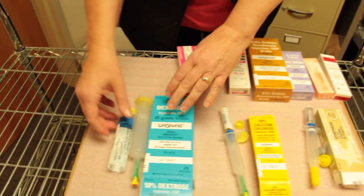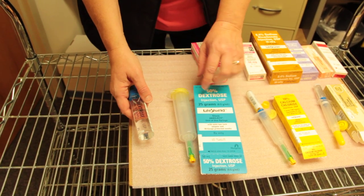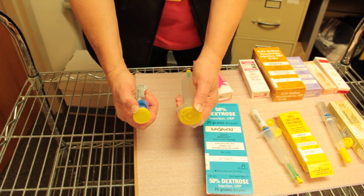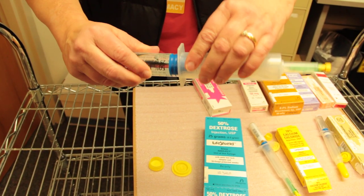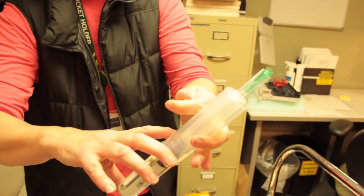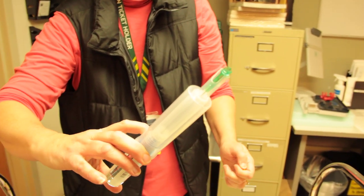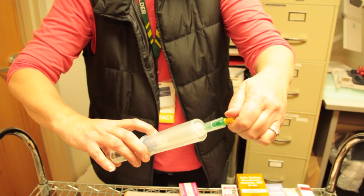One example you'll see, which gets used more commonly for low blood sugar, is dextrose syringes. It has the green needle in there but these are just the same thing, only a bigger syringe. You flip the ends off, tighten the two pieces together, remove the yellow cap, and then it works like a regular syringe. Push the liquid up — you'll see it come out a little bit — and then administer through a running IV site or an IV site already in place.